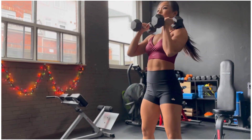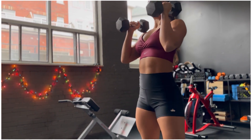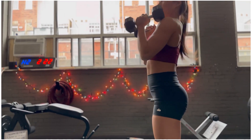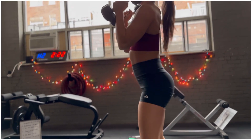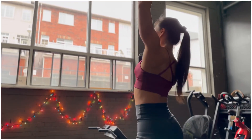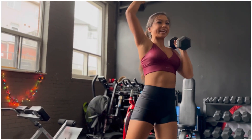So a topic that I get a lot when speaking to my clients is whether or not you should be tracking your macros or calories. And at the end of the day, I think it just depends on your goals. If you're a beginner, I highly recommend at least trying to do it for a week, just to bring awareness of what you're putting in your body and understanding how many calories everything is.